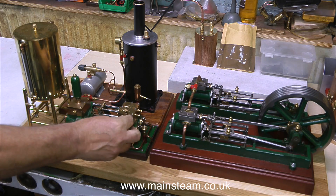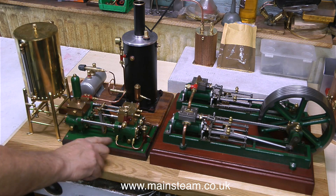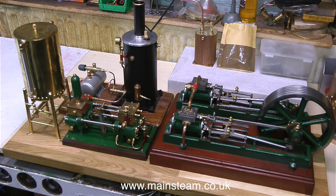The owner of this steam plant has also supplied a couple of displacement lubricators from Stuart Models, and an extra clack — also known as a check valve — for the water feed to the boiler. I'm looking forward to this because there's nothing to repair, and some of the components are absolutely brand new, so I shouldn't have a lot of problems.